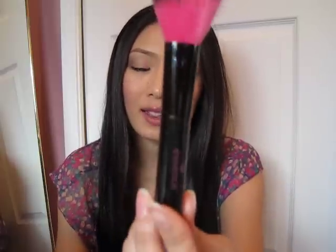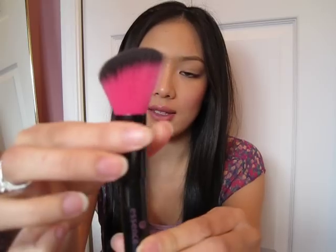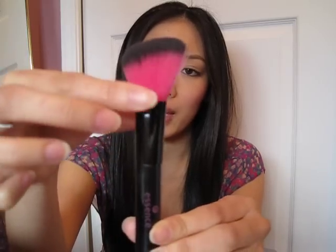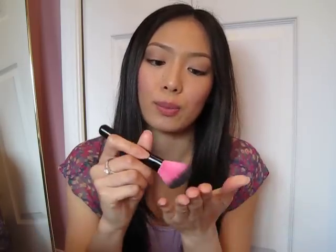So it just looks like this. It has the Essence logo at the bottom and it's a pretty vibrant pink color with the black top. This brush is super soft and I used it today. What I like about this brush particularly is that it's slanted, so you have more control of how much blush you're putting on your face.